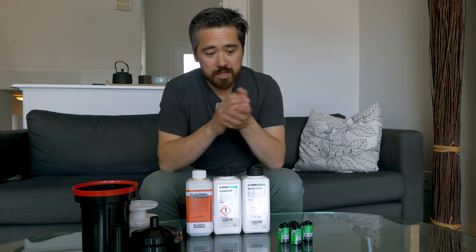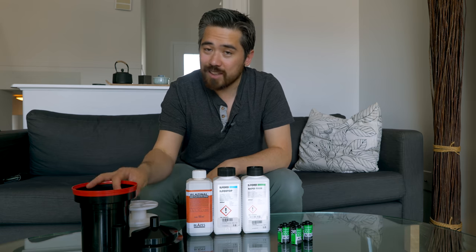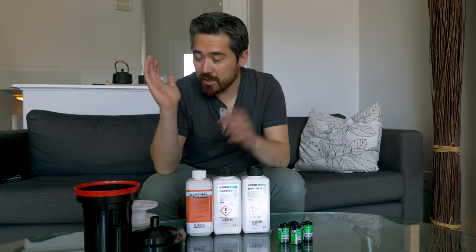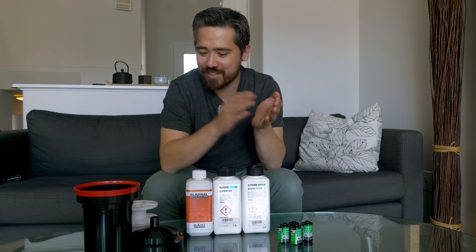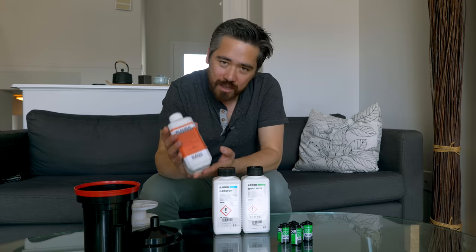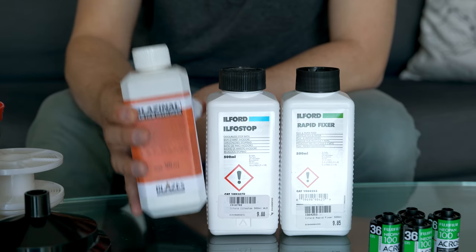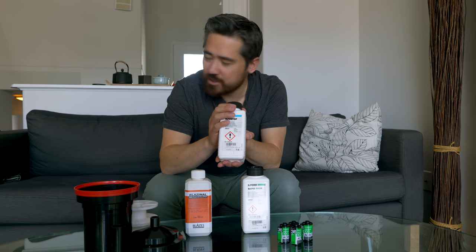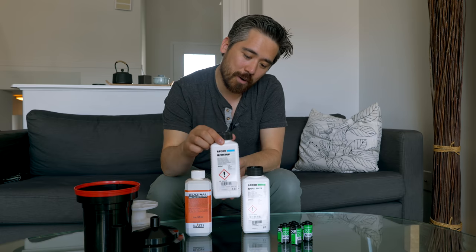So it's time to get this Acros developed. This is my very simple system. I like using Paterson plastic tanks — I always have. I like the fact that they load really easily. I'm going to use Blazinal, which is basically Rodinal. I've always used Rodinal; I love it. I'm going to do 1 to 50 with regular agitation. I'm going to be going ahead with using a stop bath today — I know you can just use water, but I'm going to use stop bath because it's my party.